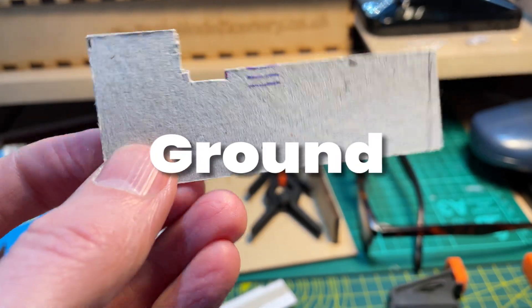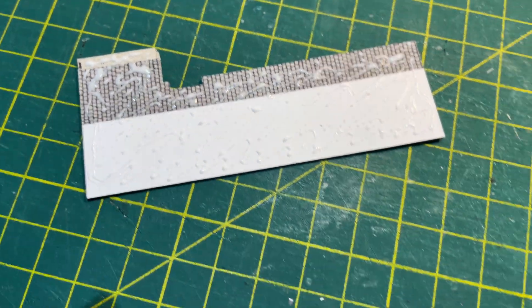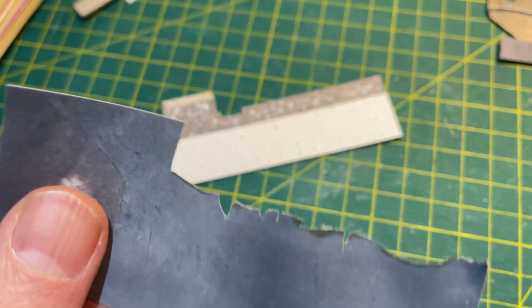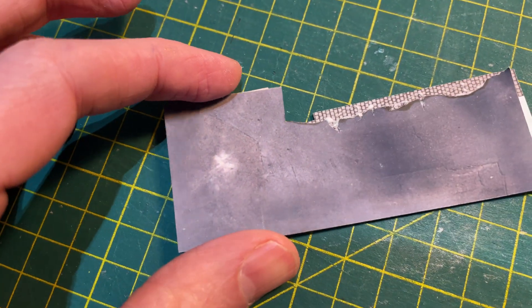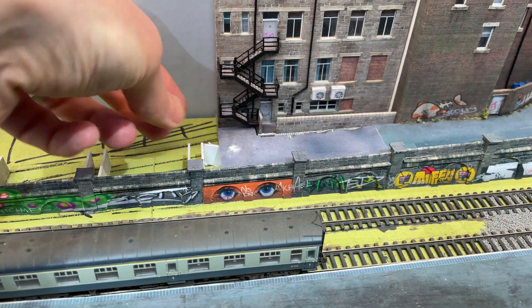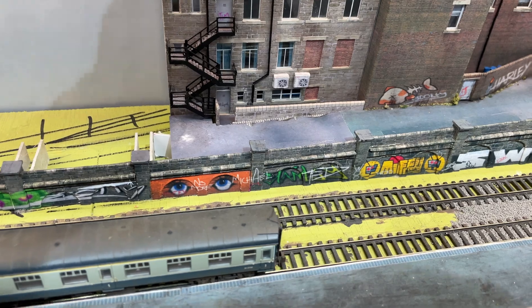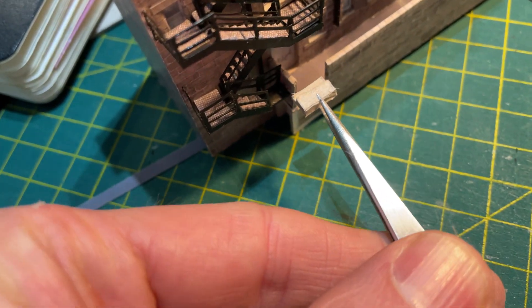I made a template out of one millimetre card for the ground. I covered this with a rectangle of paper with Scale Scenes cobblestone sets running down one edge. I then covered this with PVA and added Scale Scenes tarmac on top. I'd cut a rough edge on the tarmac to allow the cobblestones to shine through where the tarmac had started to disintegrate. The piece will then just drop into place and I think the effect is going to work. I used a couple of small pieces of card to represent steps down to the cellar door.